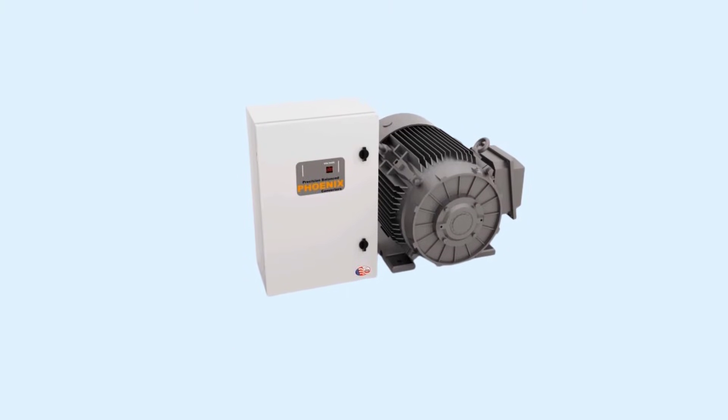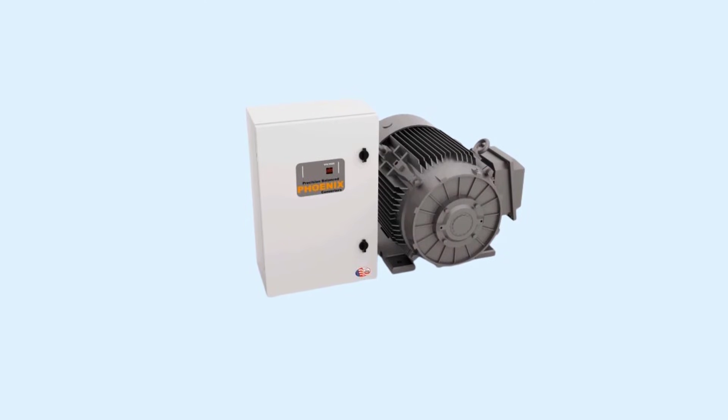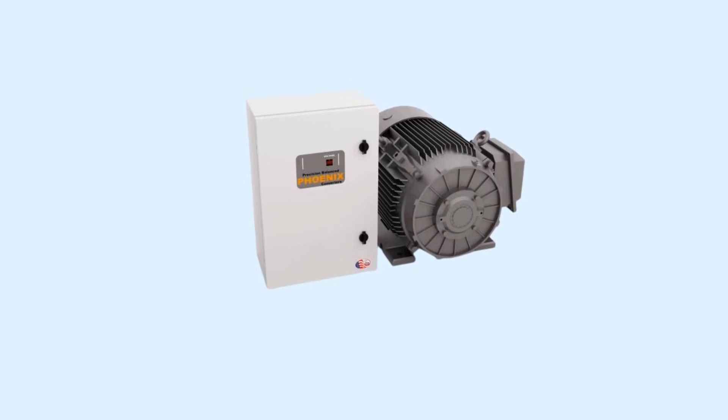Another method is by using a rotary phase converter. This method is used to run a three-phase induction motor on single phase. It is very expensive but gives the best performance compared to all other methods. Because of its high cost, it is very rarely used in industry.